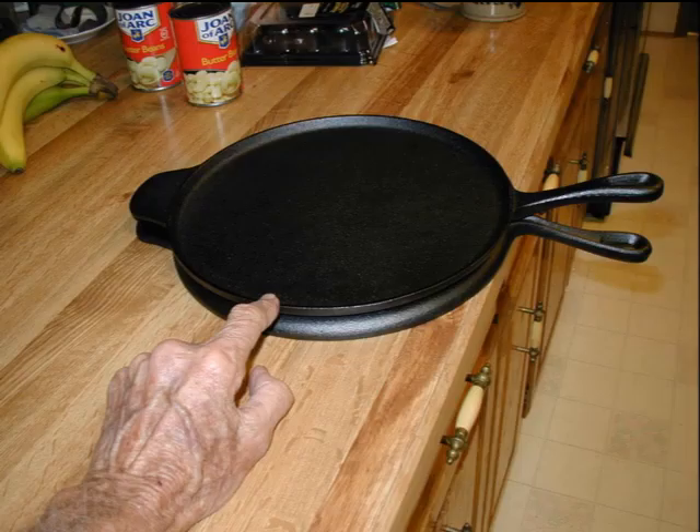I bought two of these 12-inch griddles from Bed Bath & Beyond for $18 each. The idea is to put two of them together back-to-back to make a Marcosita Maker.